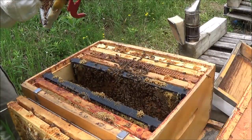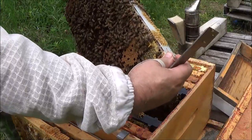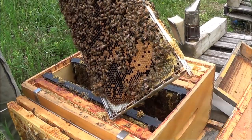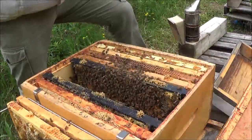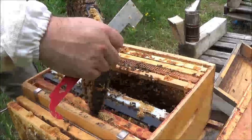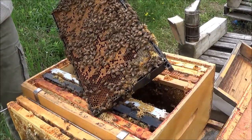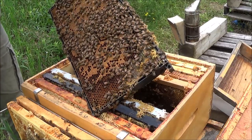There's another beautiful frame of hatched-out brood. Let's look for the queen on here. Nice frame of brood — it's ready to go any day.